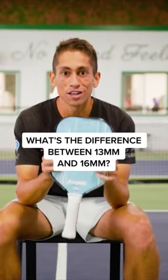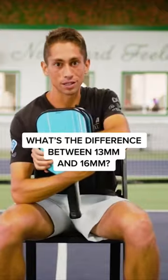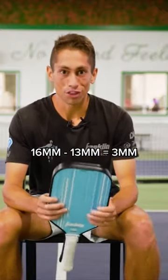What is the difference between the Franklin Signature 13 millimeter and the 16 millimeter? Well, three millimeters, right?